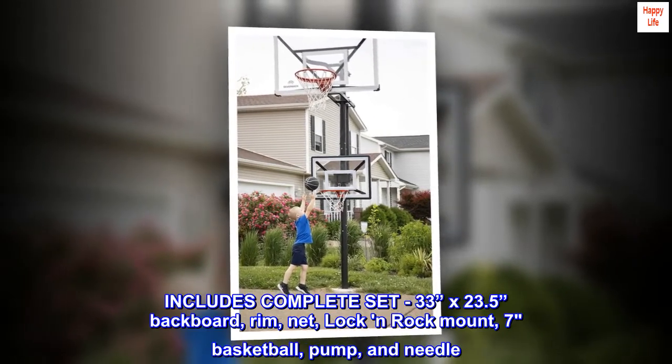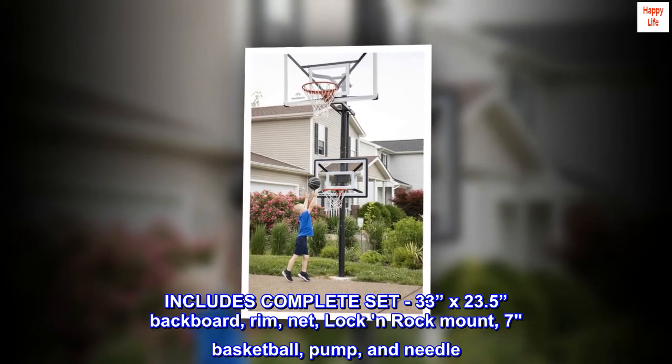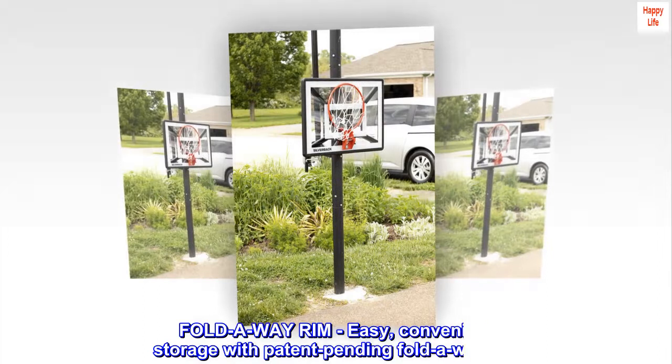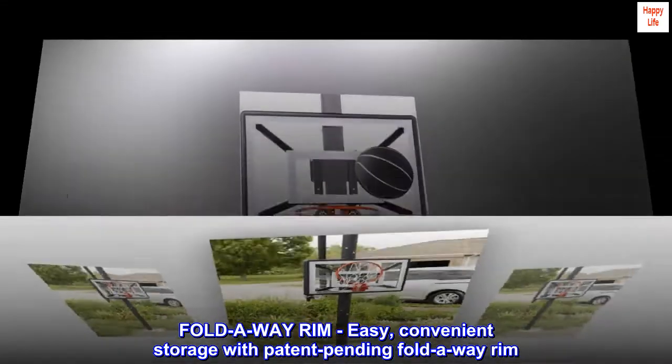Includes a complete set: 33-inch by 23.5-inch backboard, rim, net, Lock and Rock mount, size 7 basketball, pump and needle, and a patent pending fold-away rim for easy, convenient storage.